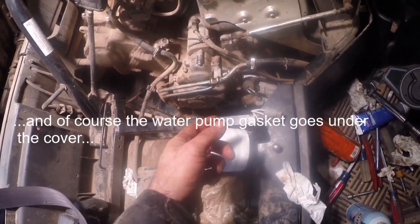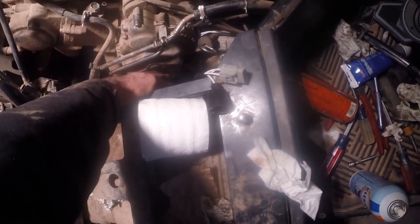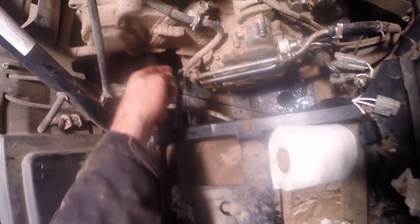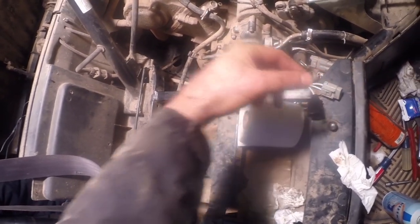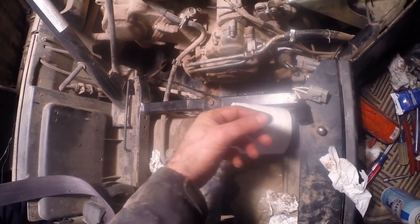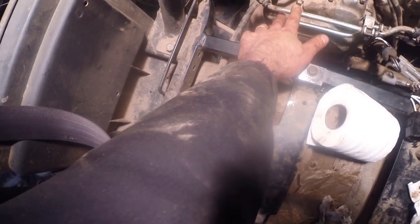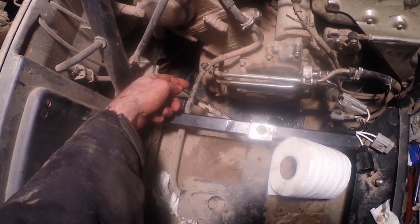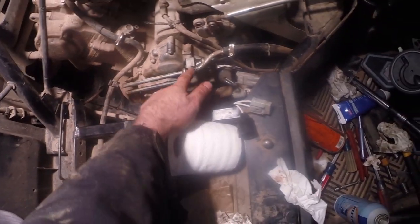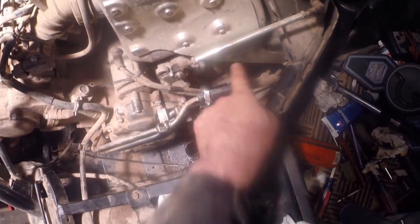Then we put the water pump cover back on and tightened those three bolts to 88 inch pounds. Return the hose to its proper location with a clamp. In the bottom of the water pump housing there's a rubber cooler line that goes into a steel line that heads into the bottom of the water pump housing. We took the O-ring out of the housing and put it on the steel tube going into the housing, then tightened that bolt to 88 inch pounds. Then we put the two oil cooler lines that go to the back of the engine on with four bolts, all at 88 inch pounds, and snapped those lines into the bracket, then reconnected the hoses.